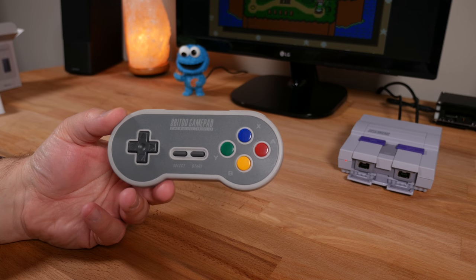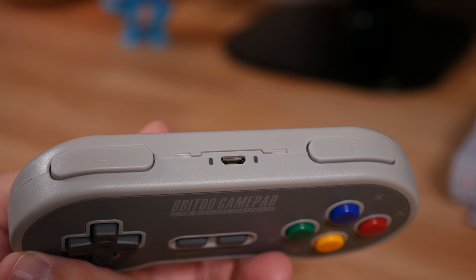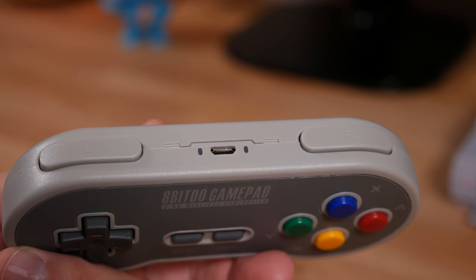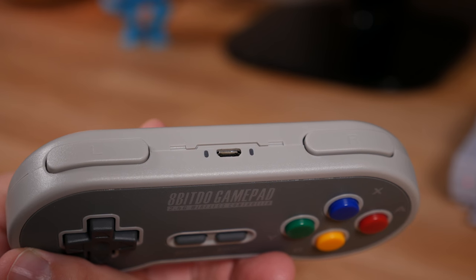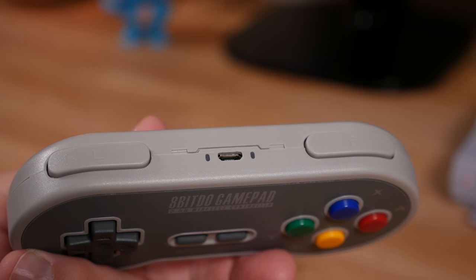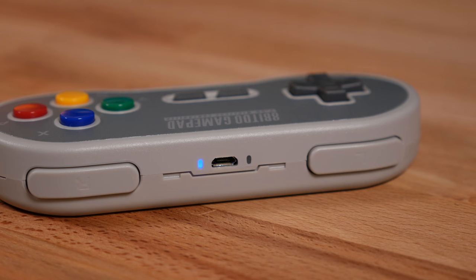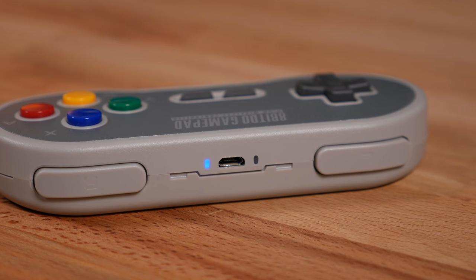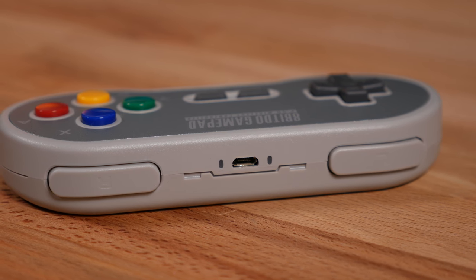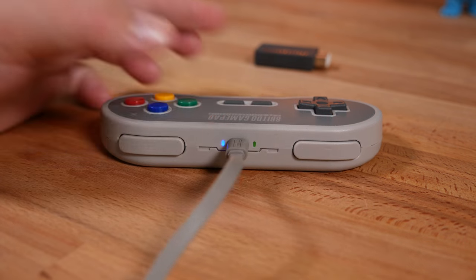Let's take a closer look at the controller. On top of the controller there is a micro USB port. The supplied cable can be used to charge the controller's built-in battery and to do firmware upgrades. You can also use it as a wired controller with your computer or Android device. Check the manual for more information on its wired controller ability. There is also a blue status LED that indicates connectivity state to the receiver, and the other LED will blink red when the battery is low. When charging, that second LED will appear green.